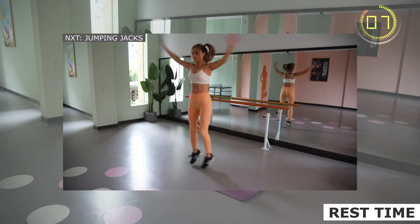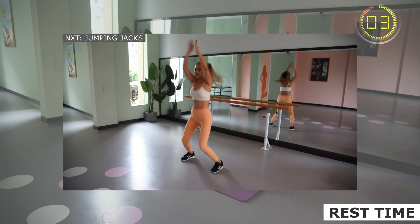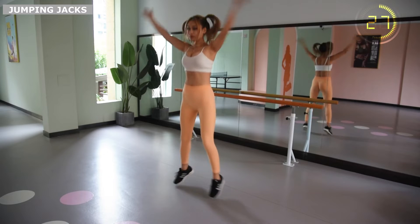Lift the arm with shoulder strength, press the arm with back strength. Relax your calves as much as possible. Inhale when lifting arms and exhale when falling.